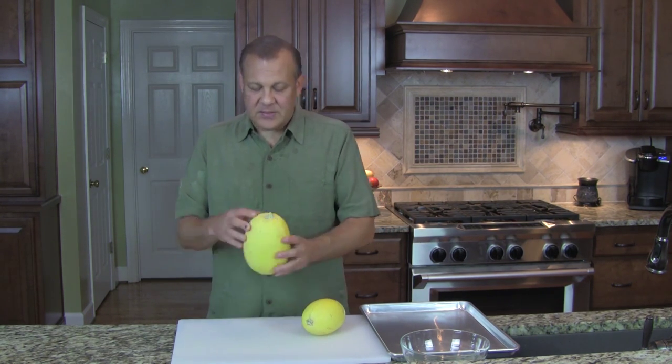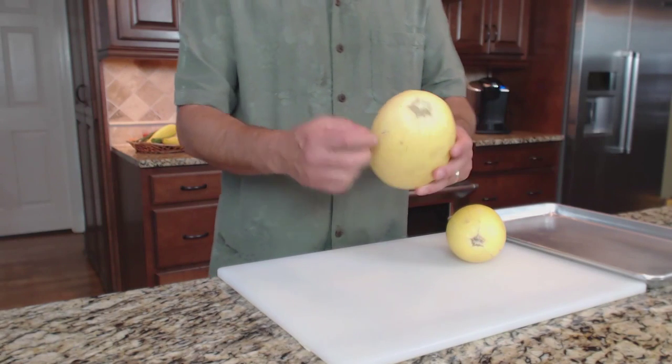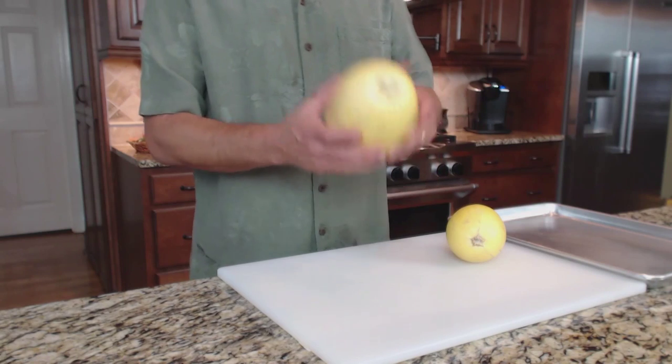First, you want to look for one that's clean and doesn't have any cracks. You want to look at the stem and make sure that it's not pitting or cracking apart, so you know it's kind of fresh.